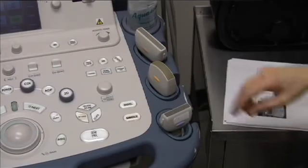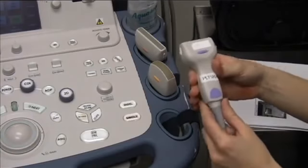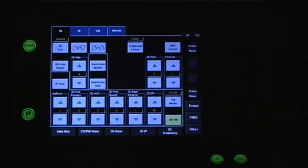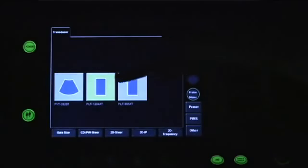To scan your radial artery, we're going to use the linear transducer. To change to this transducer, press Probe Menu on the touch screen and then select this transducer by touching it on the touch screen.